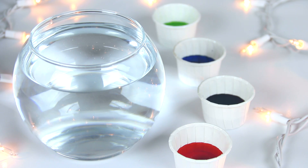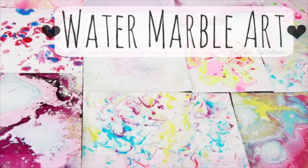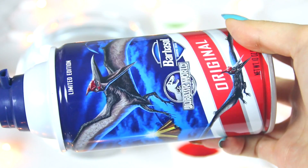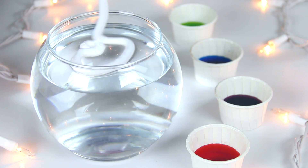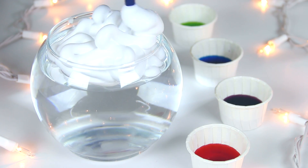Now comes the shaving cream — it's super affordable and there's a lot in the can. Just squeeze out some shaving cream on top of the water and make it look as cloud-like as possible.